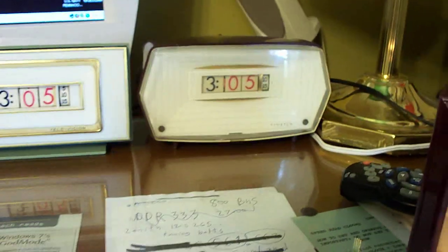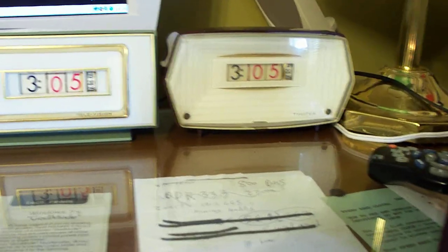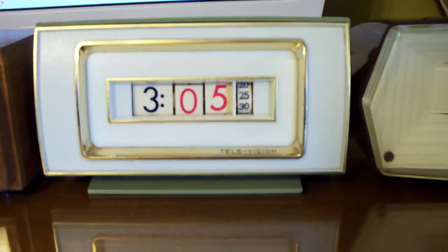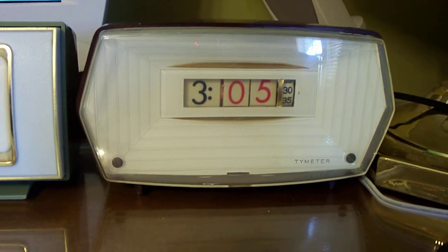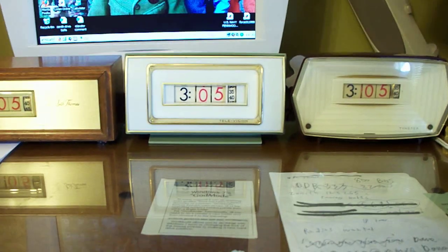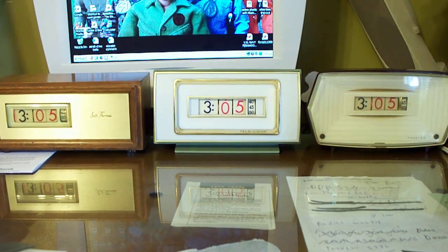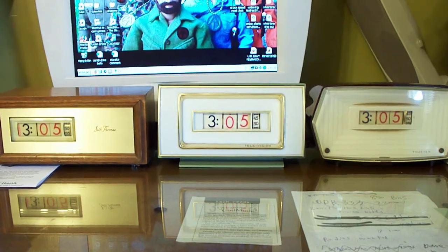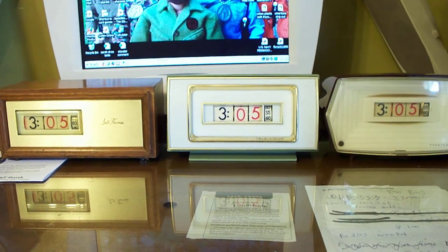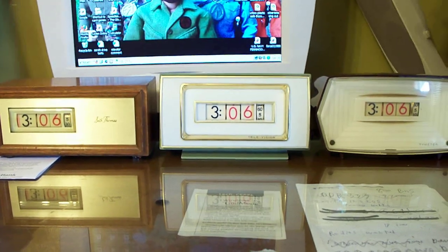Each weekend I usually pick three clocks - Friday night to Sunday afternoon - and run them synchronized. These are three of my latest numicrons, all cleaned up and polished, and they've stayed exactly synchronized since Friday night. I'm going to back up and let you see all three clocks flip together. They are still synchronized.